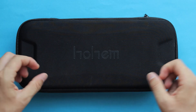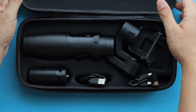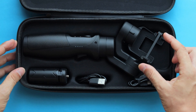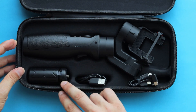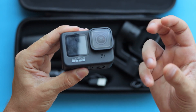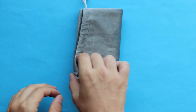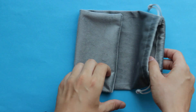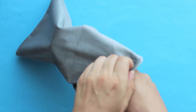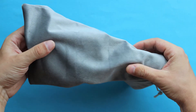The Hohem iSteady Pro 4 comes with a hard-shell travel case with a zipper. Inside you can store the gimbal itself, the tripod, and the charging cables, though it won't fit with your camera inside. Unfortunately, the Inky Falcon comes with a soft pouch that's not going to protect the gimbal that well during travel — it will protect it from some minor scratches, but that's about it.